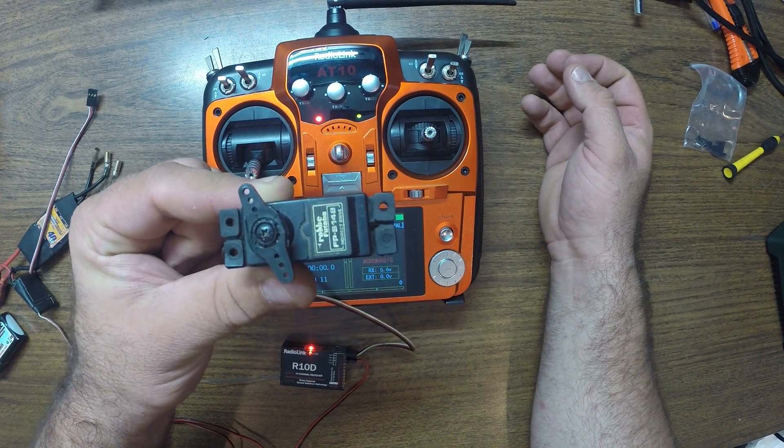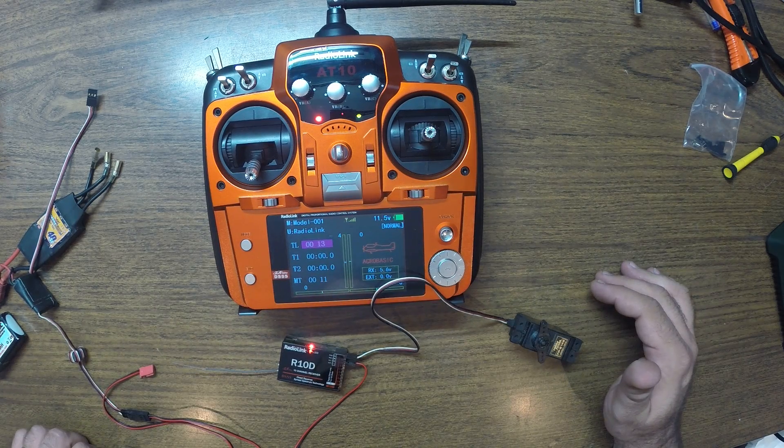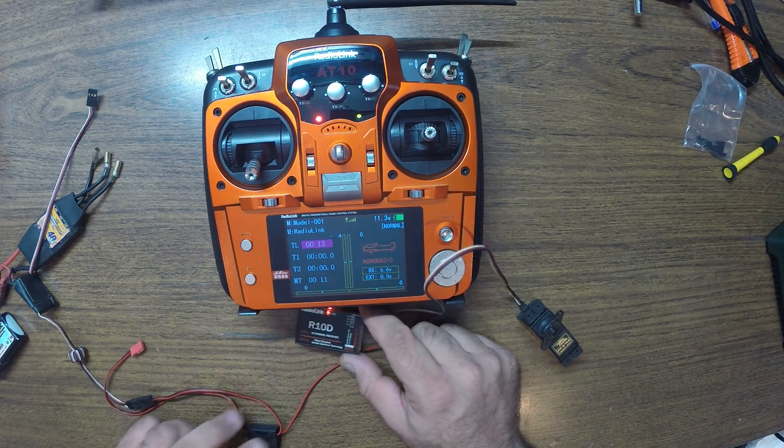Done. It works. So yeah, this was the binding procedure for the Radialink R10D receiver that comes with the AT10.